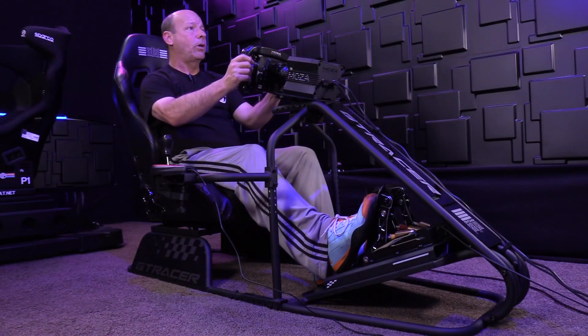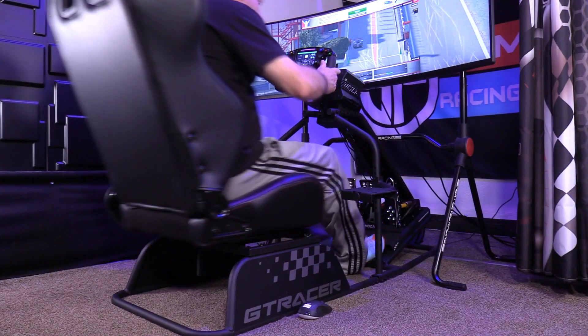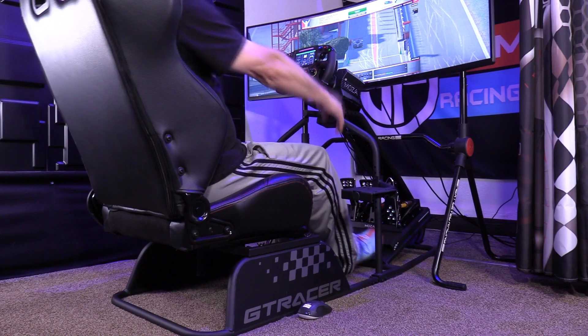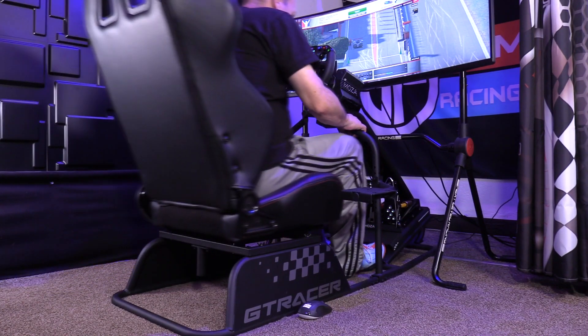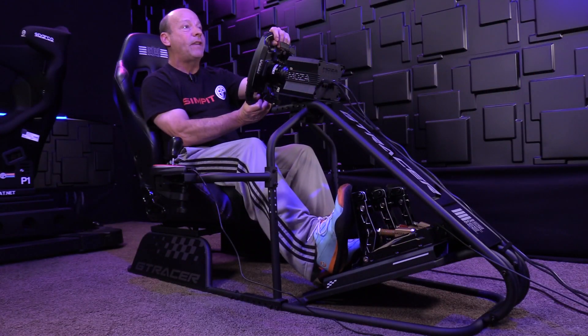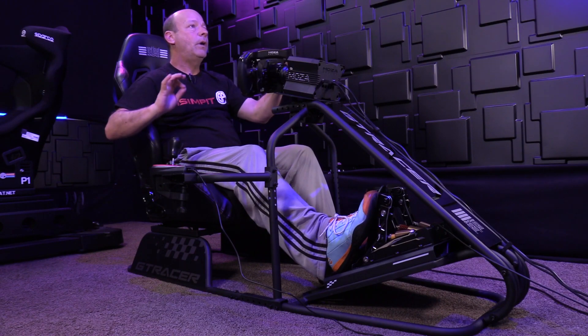The other part of the ergonomics is the seat itself. We've got a lot of adjustability front to back, which is nice — so if I need to slide back and use a keyboard between rounds in a race or to send a message or do some web browsing in my rig, I can do that.